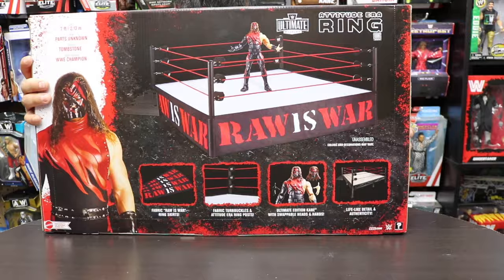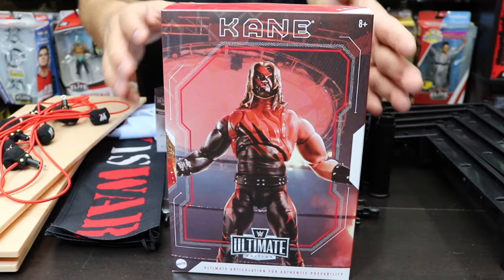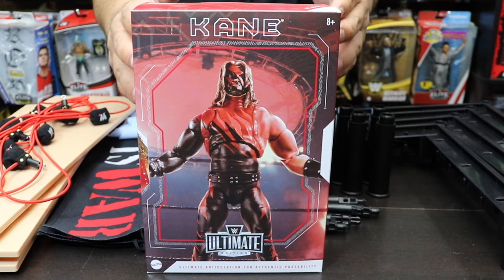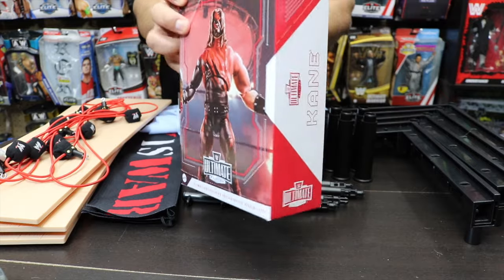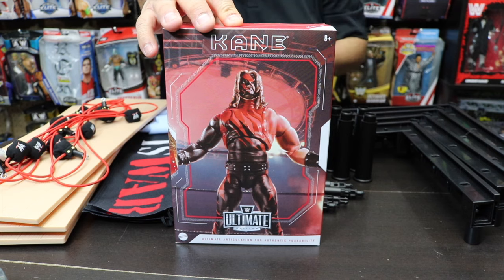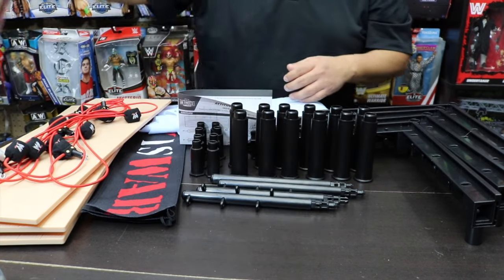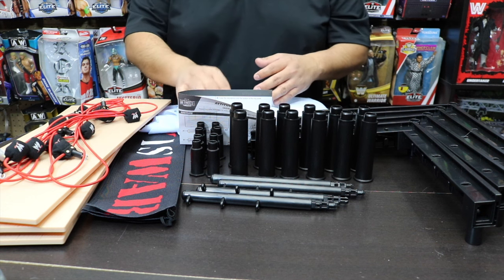Without further ado, let's get started. Right here you can see all the accessories taken out. Of course the main one is the Ultimate Edition Attitude Era Kane — the Big Red Machine. We're definitely going to review and unbox him in another video, but here's how that box looks. This is part of the exclusive Kane and the Ultimate Edition Attitude Era set, so I'll put it to the side and let's look at the accessories.